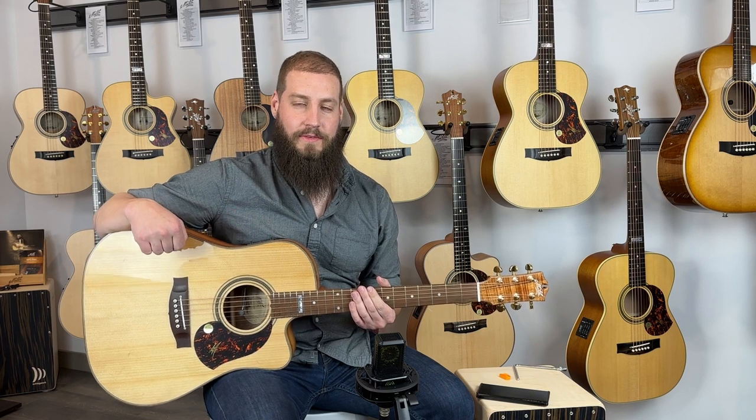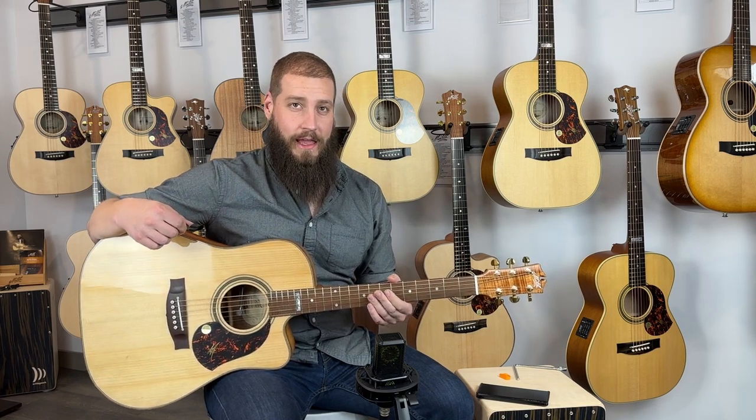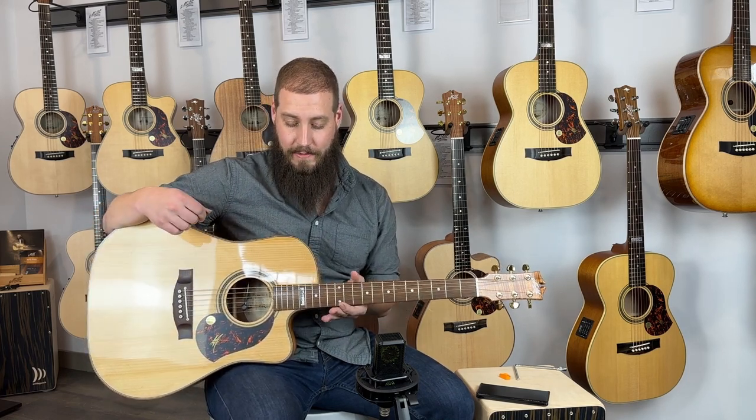Hi, I'm Bryce Mullins, and today we're here in Artisan Guitars in Franklin, Tennessee, checking out some Maiton guitars. This model right before you is called an EA-80 Cutaway Australian model.